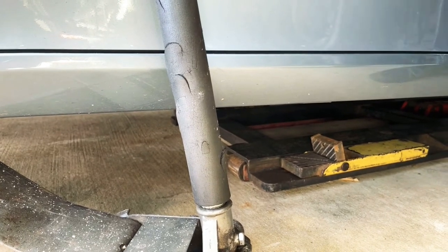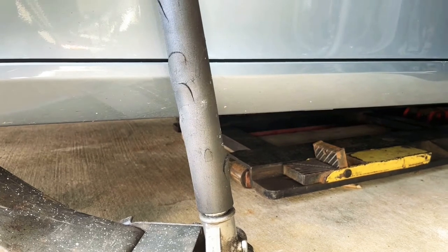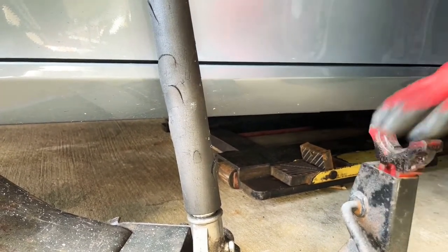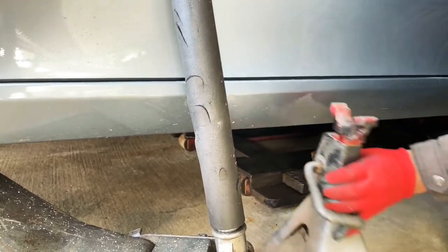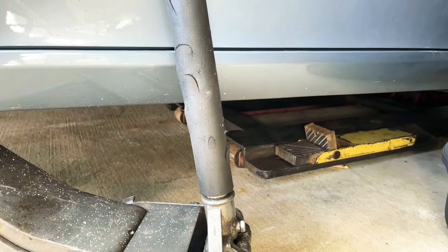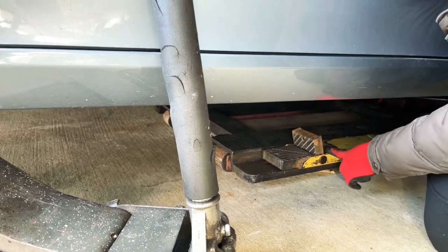Once you jack up your car, you're going to need a jack stand for safety reasons. However, I don't have room to fit this jack stand because I didn't jack up enough, but I do have a floor lift, so I'm going to use this instead of the jack stand.